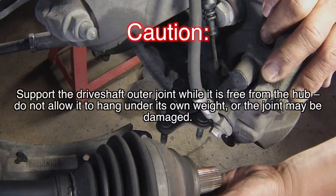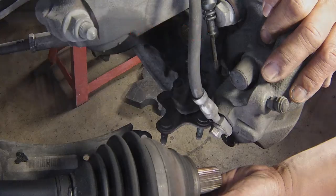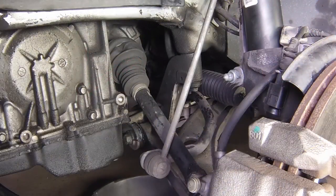Caution. Support the drive shaft outer joint while it is free from the hub. Do not allow it to hang under its own weight or the joint may be damaged.